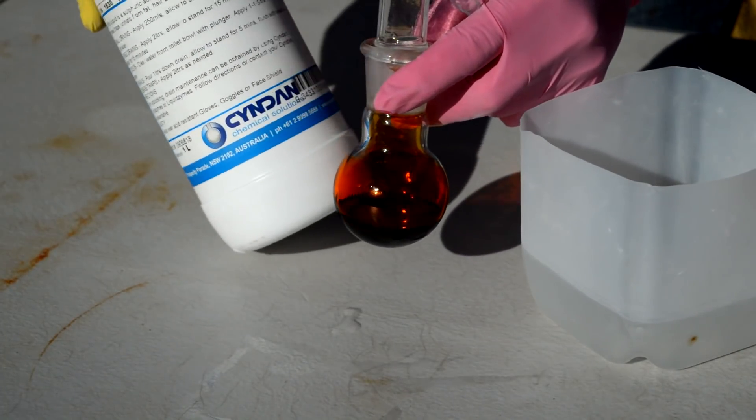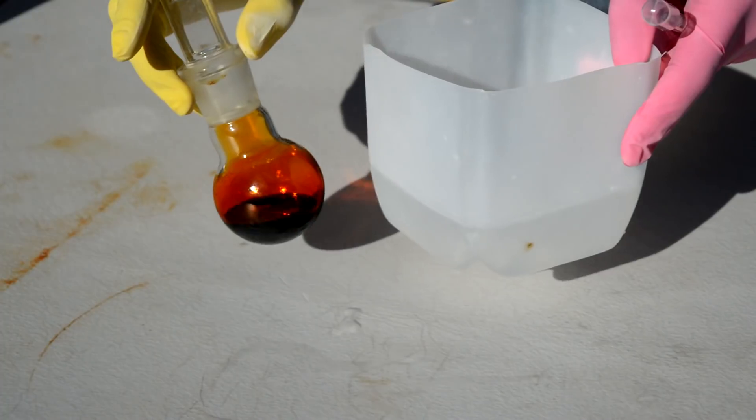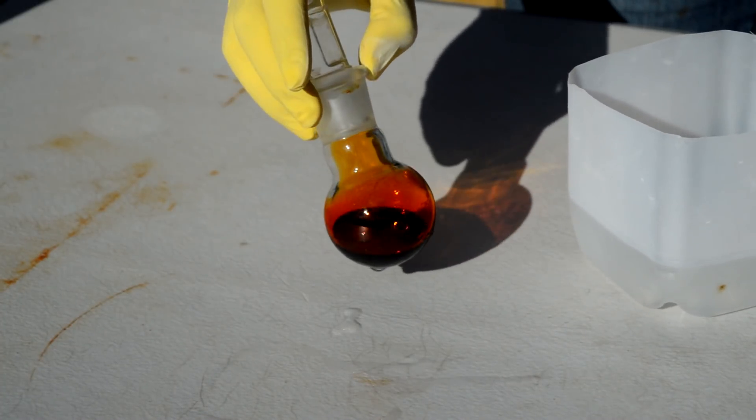I did it last time, but obviously I didn't do it that well. Just cooling it down on some ice, because it's always a good idea before adding sulfuric acid to things — you cool them down, especially if you think it's got a bit of water in it.